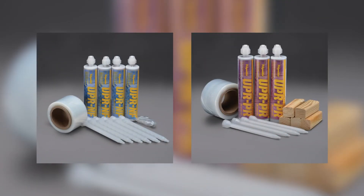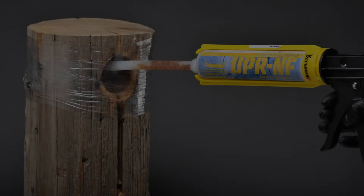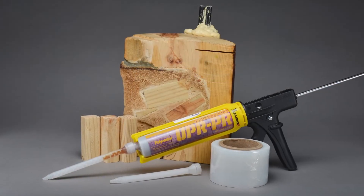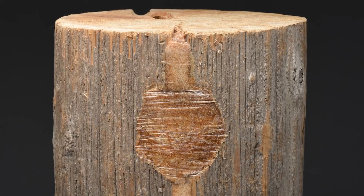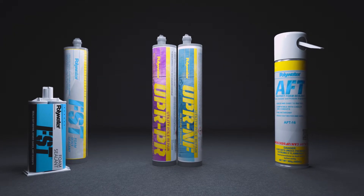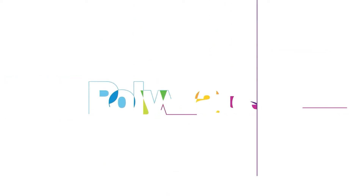Polywater UPR comes in two varieties and field-friendly kits, giving workers everything they need to make utility pole repair an economic and essential part of ongoing maintenance practices. Support your strategies for resiliency and reliability with sealant solutions from Polywater.